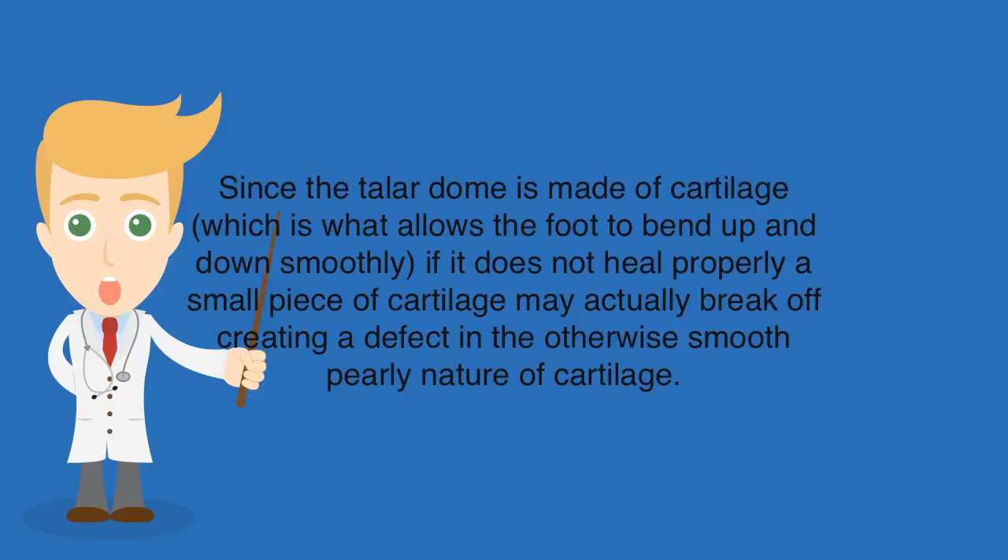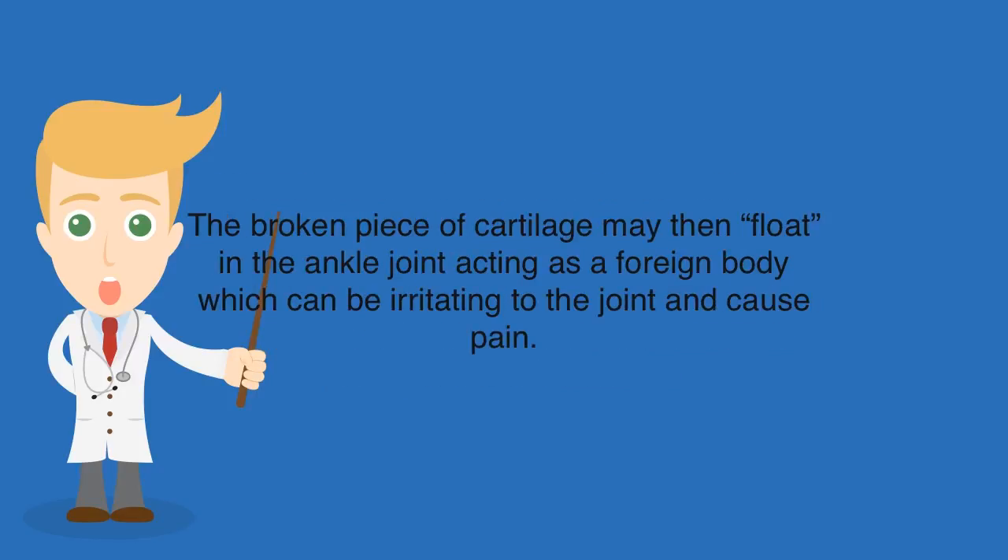Since the talar dome is made of cartilage, which is what allows the foot to bend up and down smoothly, if it does not heal properly a small piece of cartilage may actually break off, creating a defect in the otherwise smooth, pearly nature of cartilage. The broken piece of cartilage may then float in the ankle joint, acting as a foreign body which can be irritating to the joint and cause pain.